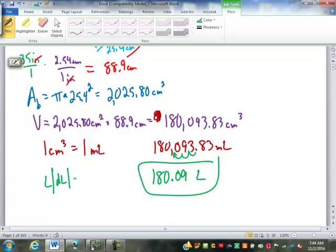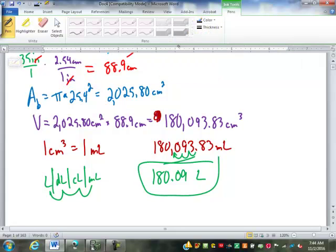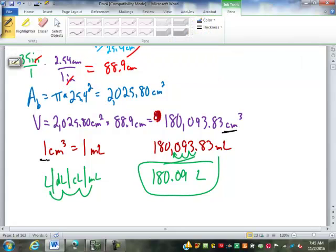Remember the metric chart: liters, deciliters, centiliters, milliliters — that's three spots to the left, so just move the decimal point three places. One centimeter cubed is one milliliter, which is defined as one centimeter by one centimeter by one centimeter.